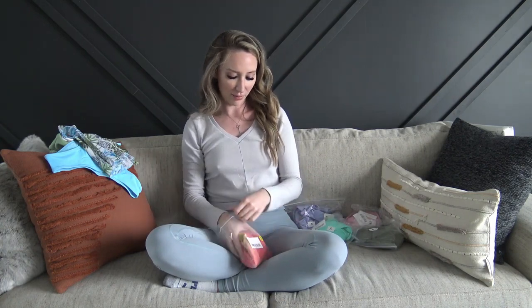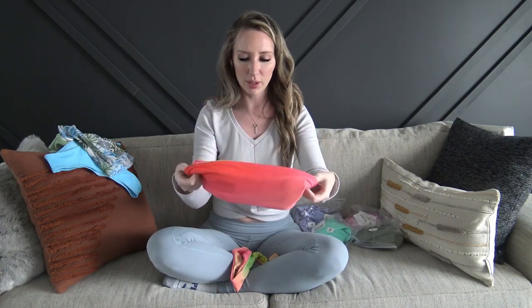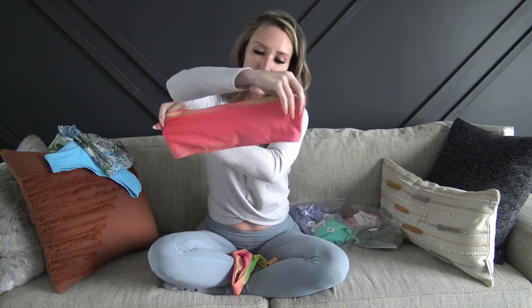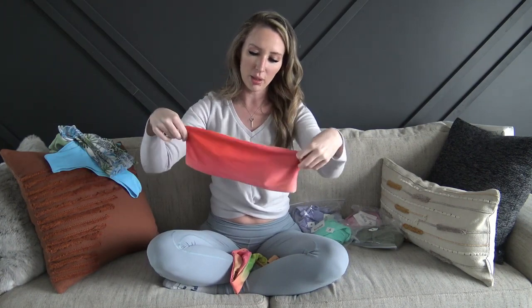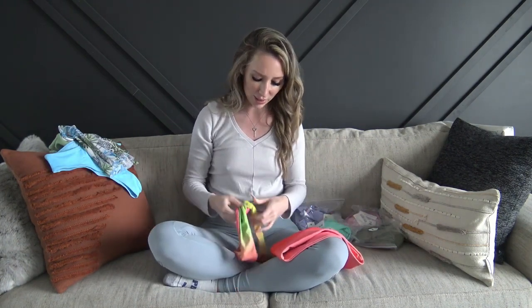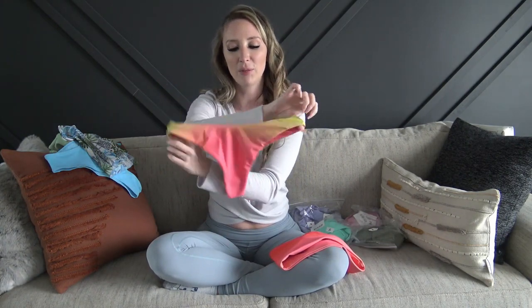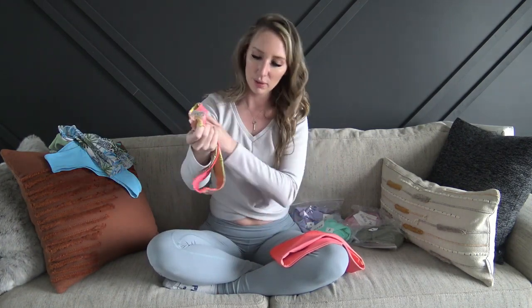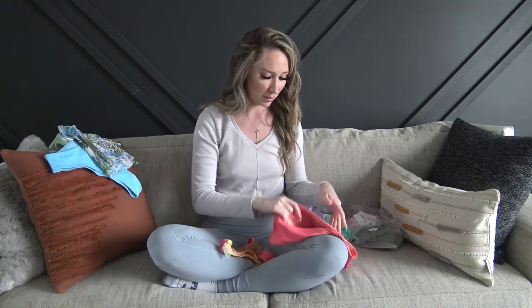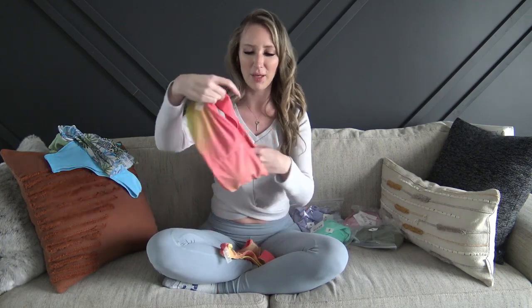Next up we have a bando. This one looks reversible to me, but maybe it's not. It's kind of like ombre and it does have padding — removable. The colors looked a little bit cuter when I picked it, but we will try it on and see. The bottom is half green in the front and then matching pink in the back. I feel like maybe it's supposed to be the other side, but I don't know — maybe you can't reverse it, but we will try it on and see how the colors look.